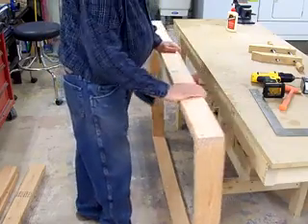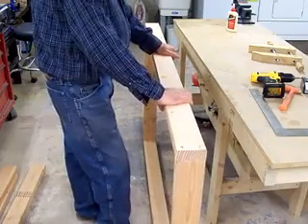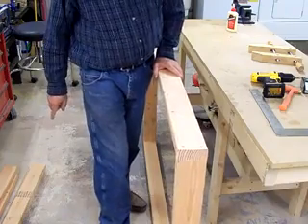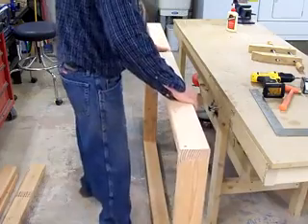Now that we've got the front and back and end skirts together, we'll set this aside and get the front and back stretcher and end stretchers together, and then we'll put the legs on.